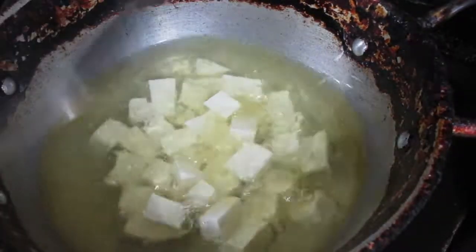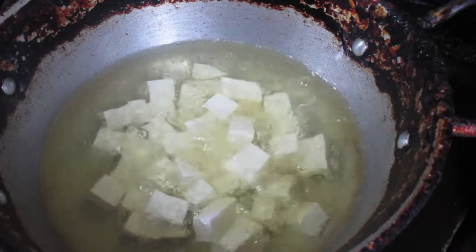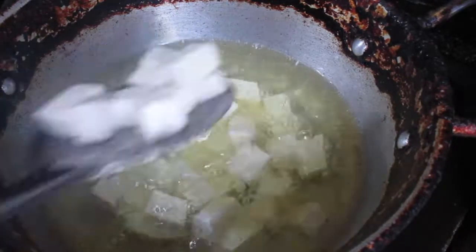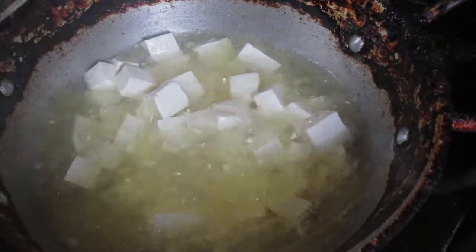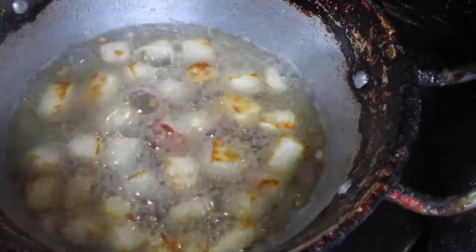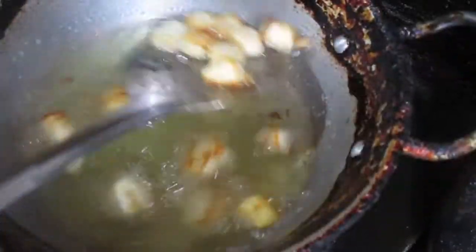Now in a frying pan, take some oil and fry the paneer until it is golden brown. Fry the paneer properly until it's golden brown so that when we mix it into the chowmein, it doesn't break apart. My paneer has fried to a nice golden brown. I'll take it out and place it in a separate plate.